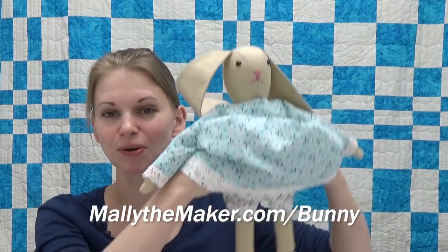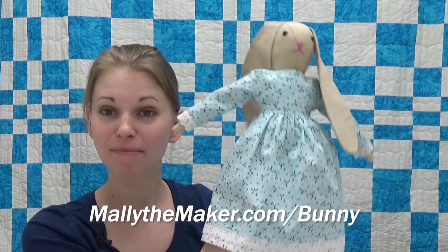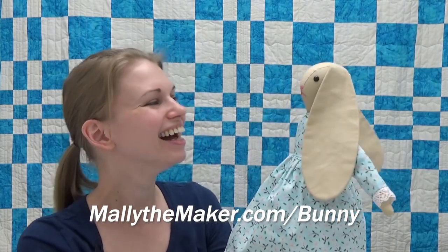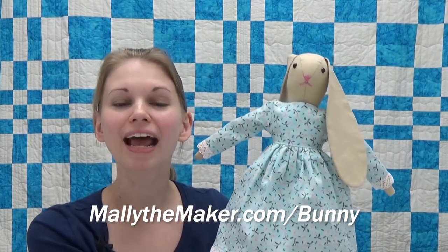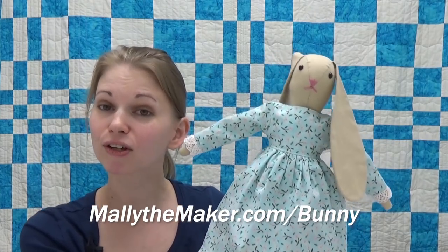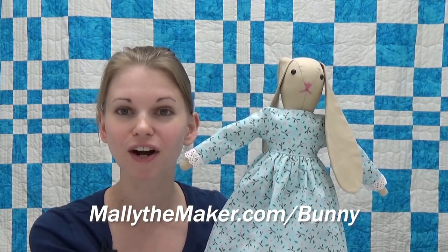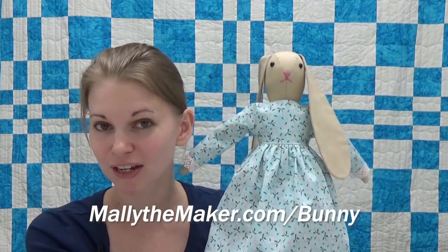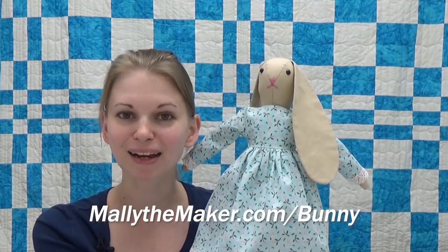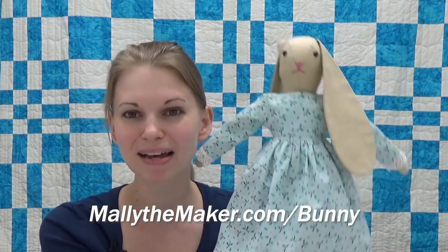That's it for this tutorial — I hope you enjoyed making Miss Bunny's panties. She is very happy to be properly dressed both on the outside and the underside. If you'd like to make a Miss Bunny doll complete with a dress and panties, check out her sewing pattern at malliethemaker.com/bunny — you'll find tutorials on sewing Miss Bunny, her dress, and three different back closures. Check out all the tutorials shared so far and make mini Miss Bunny dolls for yourself and the children in your life. If you'd like to learn more about Miss Bunny, check out the book Mally the Maker and the Queen in the Quilt, available at all major retailers and malliethemaker.com. Until next time, let's go quilt!